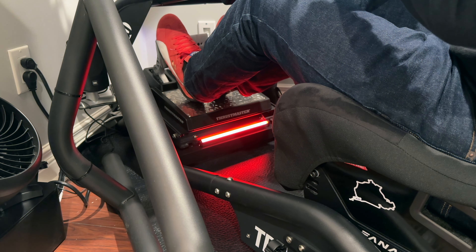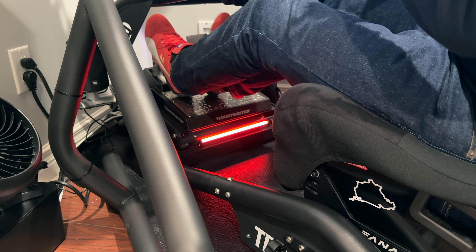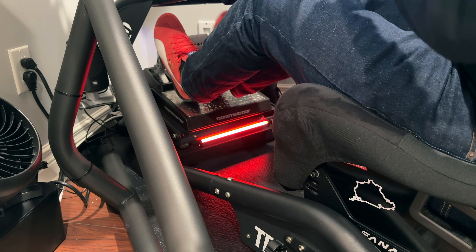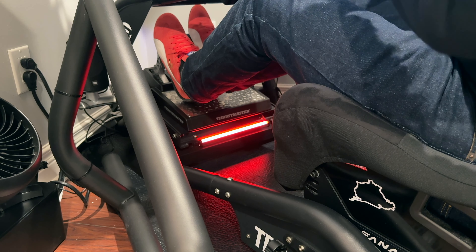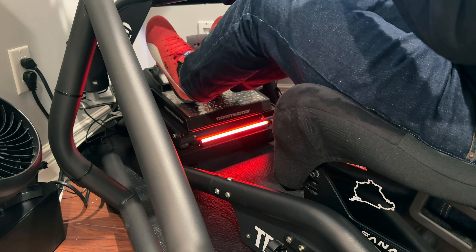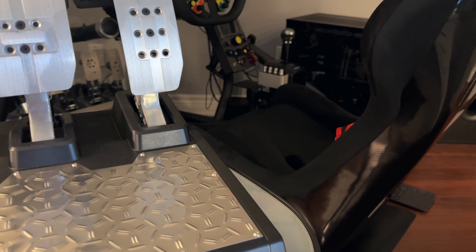Now, these pedals are not just for beginners. If you are a seasoned sim racer and perhaps already in the Thrustmaster ecosystem, these are a no brainer, as they will likely be a big step up from your current set. And even if you're using another brand's wheel, as long as you're gaming on a PC, you should have no issues using these pedals. But for the more advanced sim racer — and you know who you are — if you want the best money can buy, then you may want to look at other options, as I don't think these will check all your boxes.